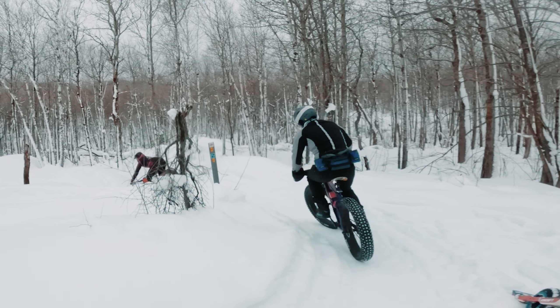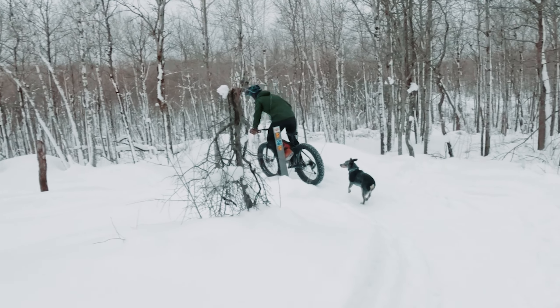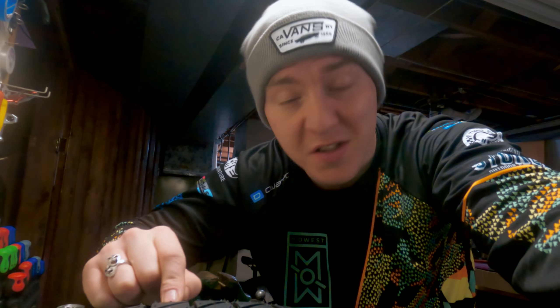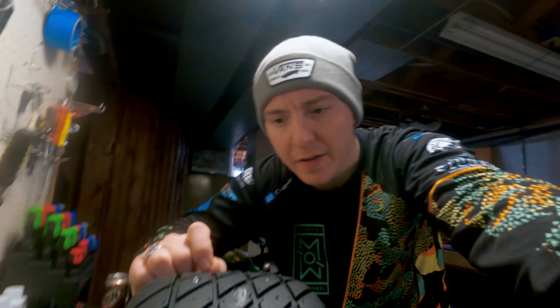The studs I've been using are the iGrip SS06 6-millimeter tire studs — I think they're usually meant for fat tire bikes, but they are really good for this application. There are other options out there; I know there are some cheaper options on Amazon. These are actually a little expensive, but they all do the same thing. It's just going to come down to the threads on the studs themselves and how well they'll bite into the tire.